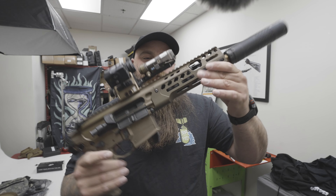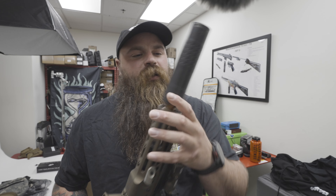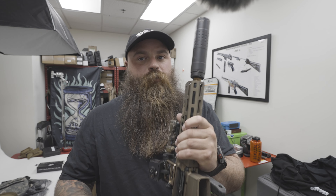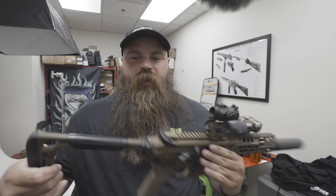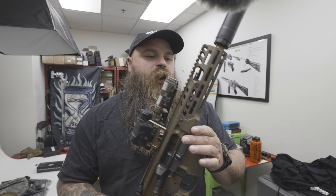Once I explain it, it should make sense to you. Spear LT 9-inch 300 Blackout, running the Chimera 300 out at the end — Silence Co, been doing its thing, love this thing. Reared-in comp on there as well. Running the Reptilia socket up front, and it is a factory SBR. I haven't changed out the trigger.